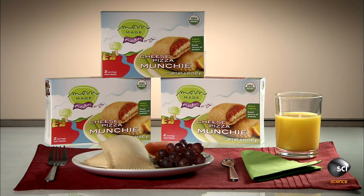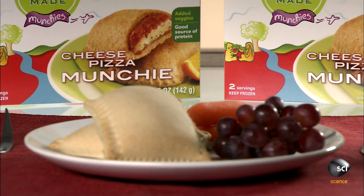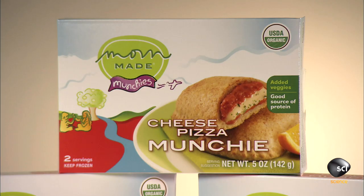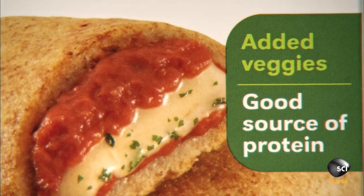These handheld enclosed pizzas are compact enough for kids to easily hold. They're baked, then immediately frozen, so they require no preservatives. And all the ingredients are organic.